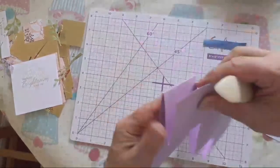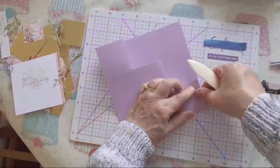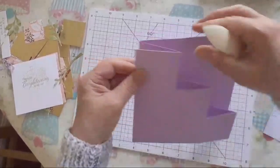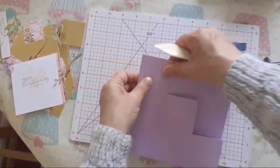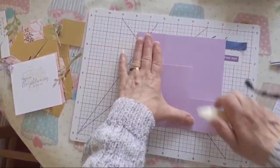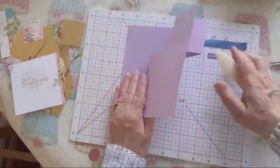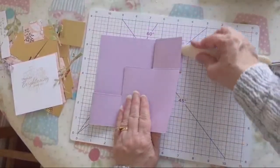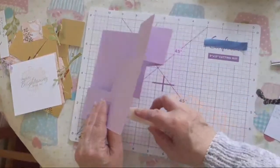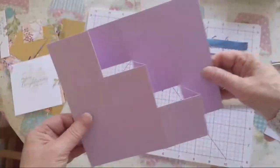Make sure that this is level - going to try and get it level and then crease that one. Make sure I've got the top bit level, crease that one. With those two being right, I'm going to crease that one. I'm going to turn it over and just go underneath and bring those creases in there. That's how it'll be. I'm just going to open it out again.